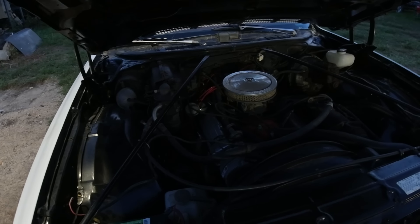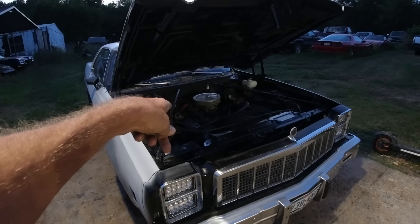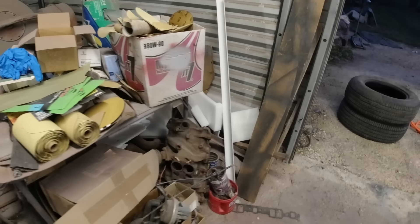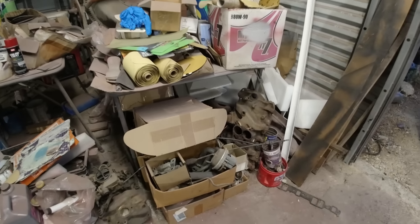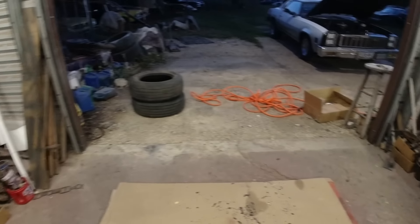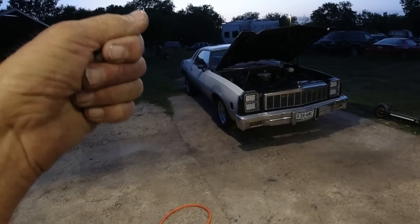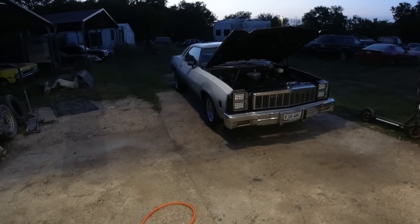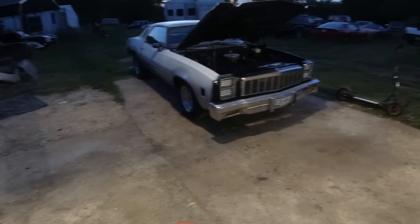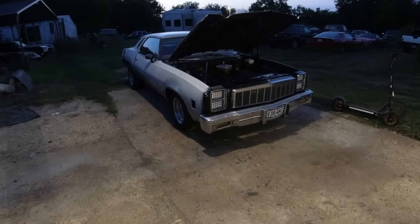Definitely got an exhaust leak down there — could be a cracked manifold, could be the donut gasket blown out, or that little valve thing. It closes the exhaust and when it heats up it opens; they stick closed and bog down the engine. This sounds like it's stuck closed. I'm going to get a couple of ramps, get her up in the air, cut that exhaust off, and save it for the 78 Nova.